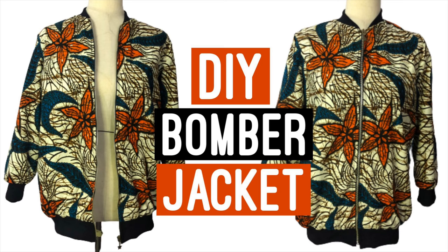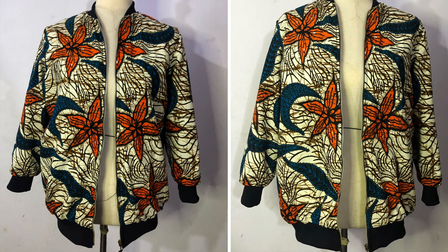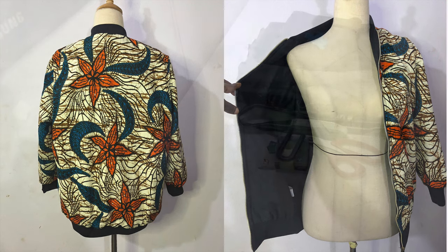Hi guys, welcome and welcome back to my channel. In today's video I'm going to be showing you how to make your own bomber jacket. If that's something you'd like to see, definitely keep watching — it promises to be another fun and detailed tutorial. I'm sure by the time you're done watching this video, you'll be able to make your own bomber jacket. Please don't forget to hit the subscribe button as well as the notification bell so you don't miss out on the awesome content I have for you. Thank you and enjoy the video!